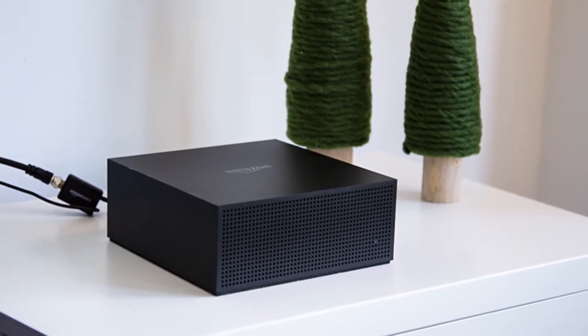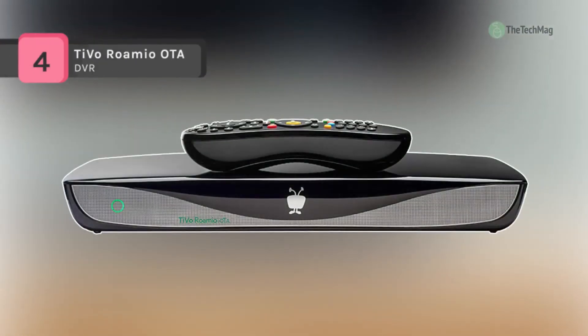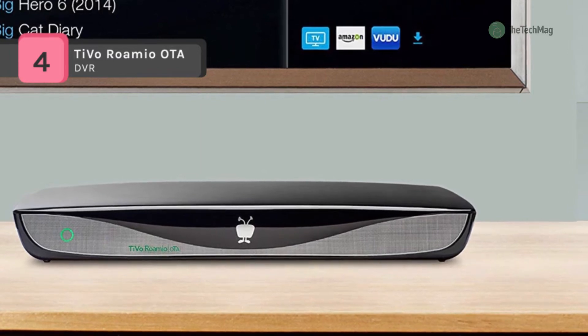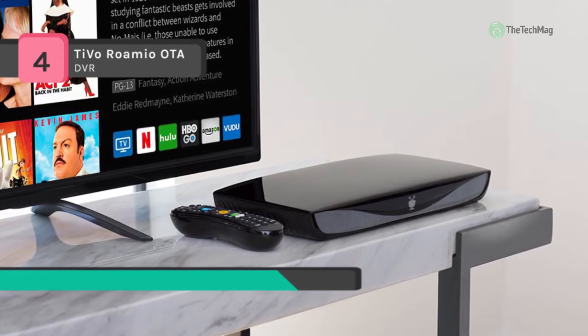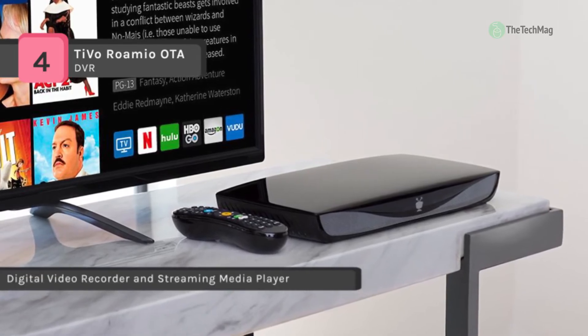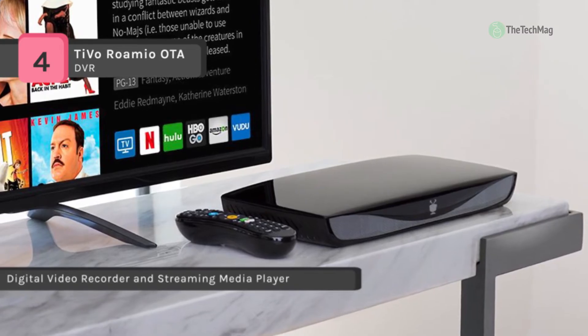Check out our new video to get more details about the latest products on the market. The TiVo Romeo OTA is compatible only with HD TV antennas, and does not work with cable or satellite TV. It can record 4 shows at once and up to 150 hours of HD programming. The skip mode skips entire commercial breaks of recorded shows at the press of a button.